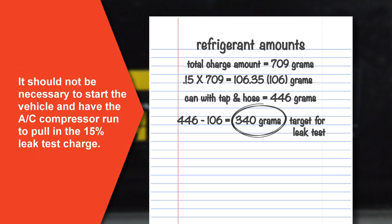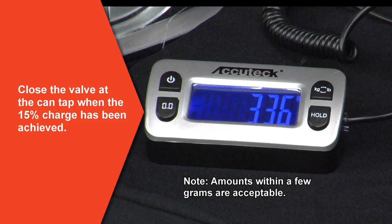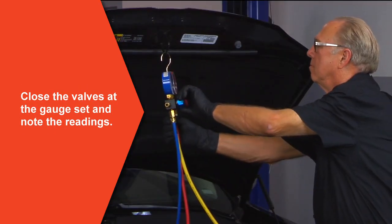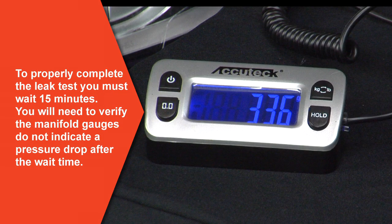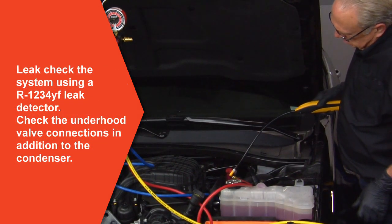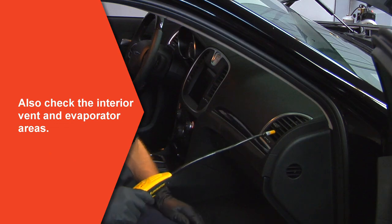It should not be necessary to start the vehicle and have the AC compressor run to pull in the 15% leak test charge. Now open both the low and high side valves of the gauge set. Close the valve at the can tap when the 15% amount has been achieved. Close the valves at the gauge set and note the pressure readings on the gauge manifold. To properly complete the leak test procedure, you must wait 15 minutes after the 15% charge has been introduced into the system. You will need to verify the gauges do not indicate a pressure drop after the 15-minute wait time. Please check the system using an R1234YF leak detector. Check the under hood valve connections in addition to the condenser. Also check interior vent and evaporator areas.